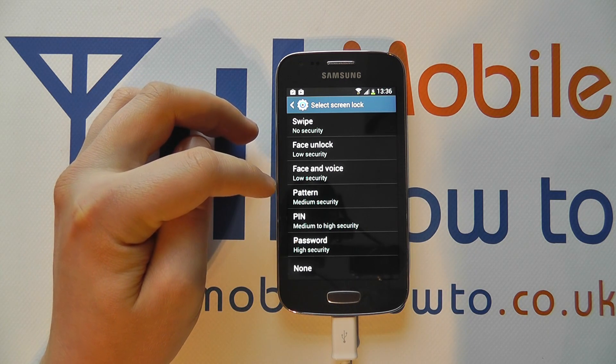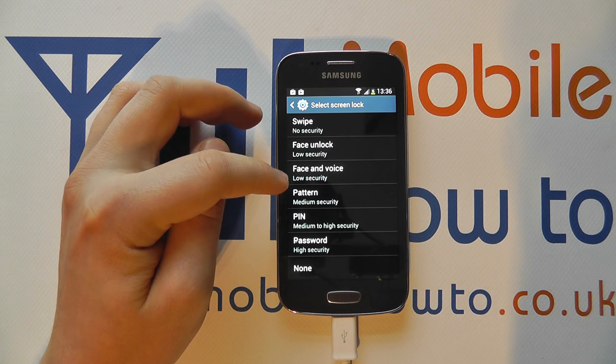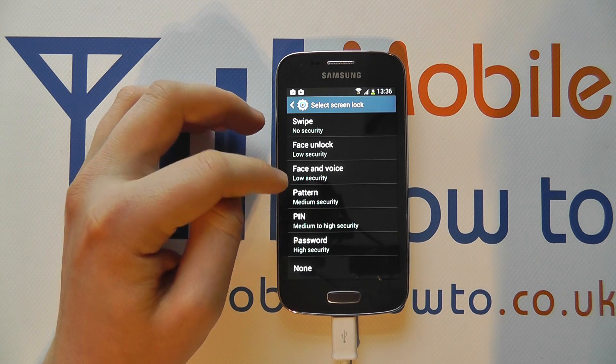You've then got Face and Voice which, as the name suggests, also uses voice match as well. Again it's a low security option — it's quite novel the way it works, but it's not the best option to go with.